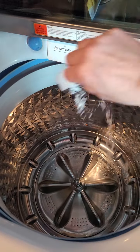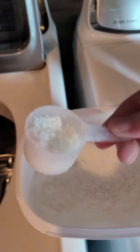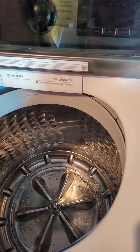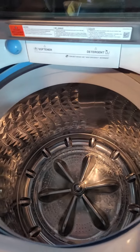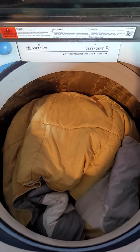So you just put it right in your drum. I'm gonna use two scoops for this one — usually I do one and a half to two depending on how I'm feeling. So you just put that right in the drum, then grab your comforter and throw whatever you're washing right into the wash.